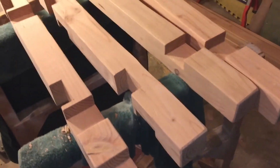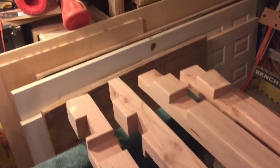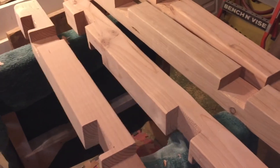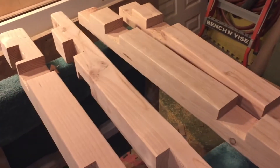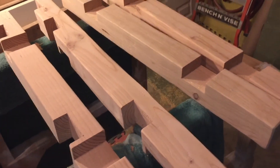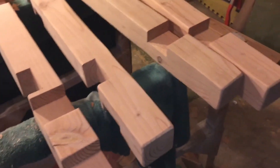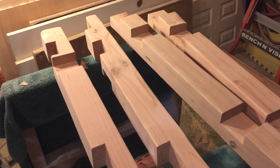Okay, after about two hours of sanding, I got these down almost ready. I also did the two by fours that are going to be the supports. That looks like a little piece of the puzzle.